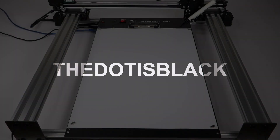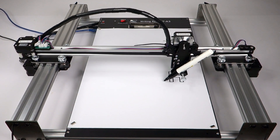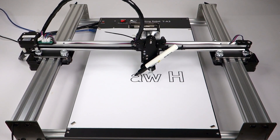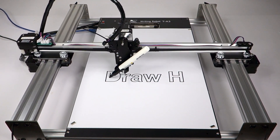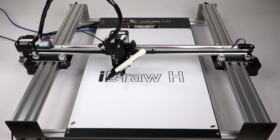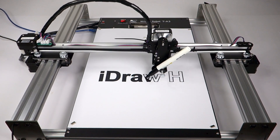Welcome back to the Dot is Black. I'm David. May I introduce you to the iDraw H pen plotter by UNATEC. I have received this plotter about two months ago and I have been working with it for some time, and I would like to take the chance to introduce it to you but also to share my experiences. Therefore this video is not just about a review but actually it became a review slash tutorial.